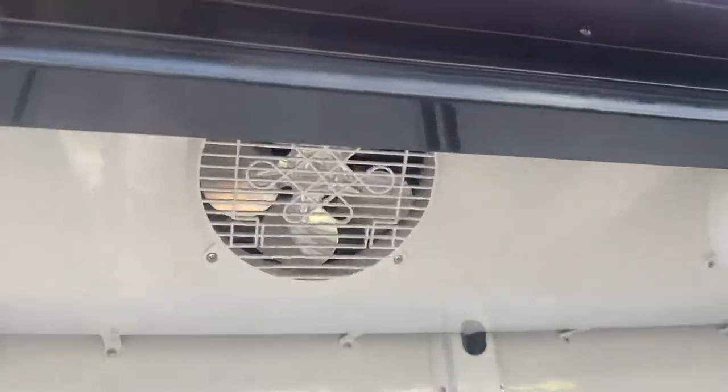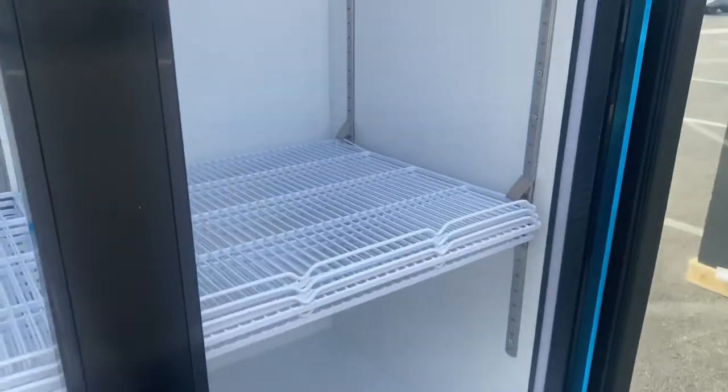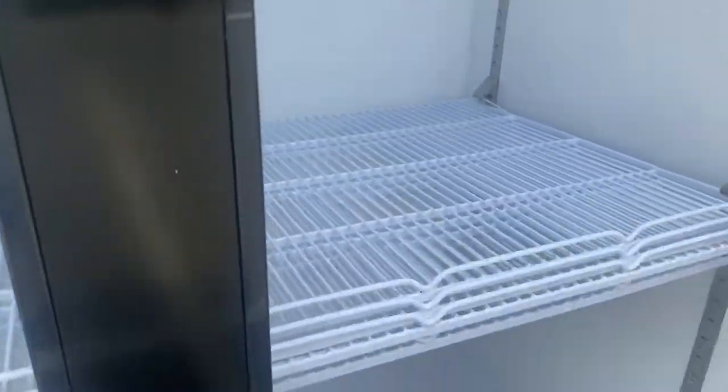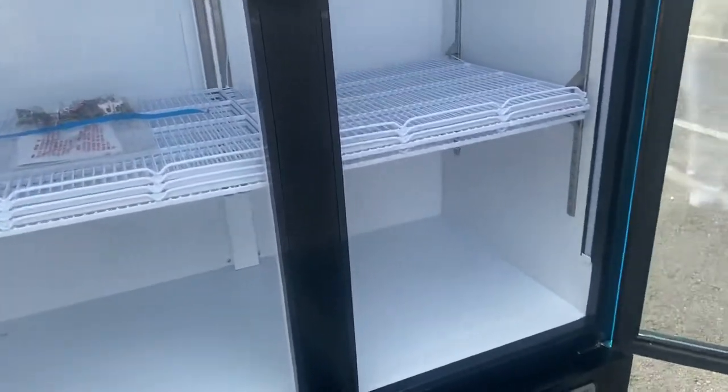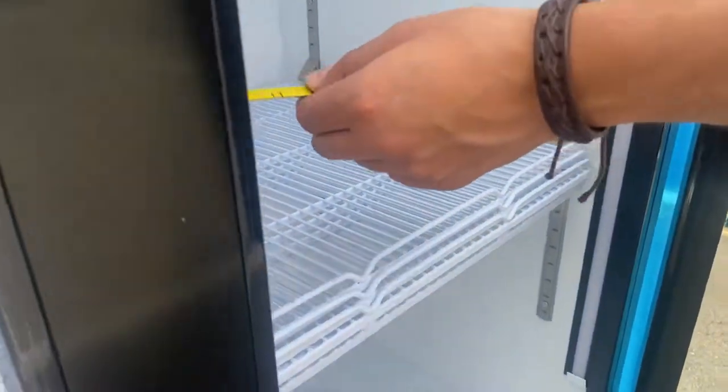We're going to open it up and show you the inside. On the inside we have two fans for cooling. We also have shelves included with the unit — on each side you have a total of eight shelves. We also have LED lighting on both sides of the unit.